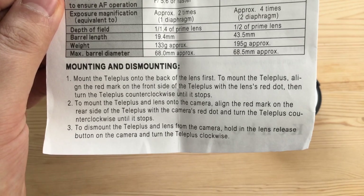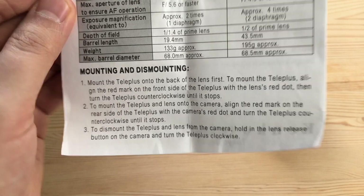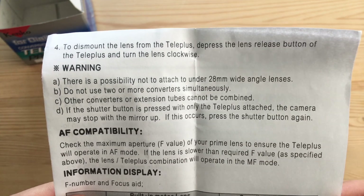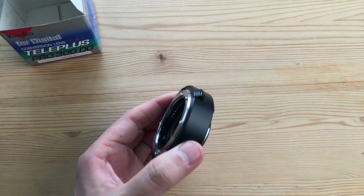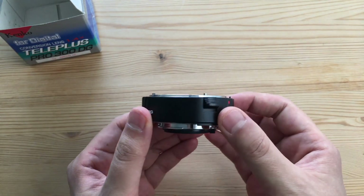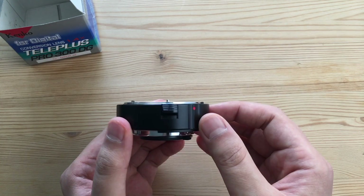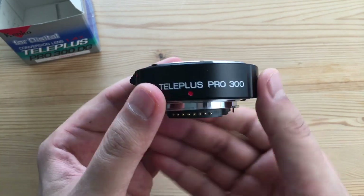Instructions are simple: you put it on the lens and then mount it to the camera, and reverse those steps to remove it. Don't use it on lenses under 28mm, don't use multiple teleconverters simultaneously, and don't combine it with extension tubes. The short version — the 10-second review — is that this is an excellent teleconverter. It's small, it's light, it doesn't degrade image quality all that much, and just like all teleconverters, a 1.4x will cost you a stop of light.